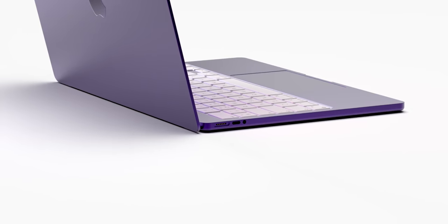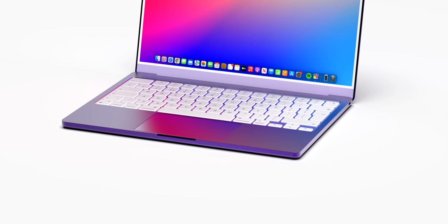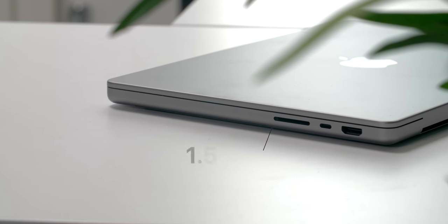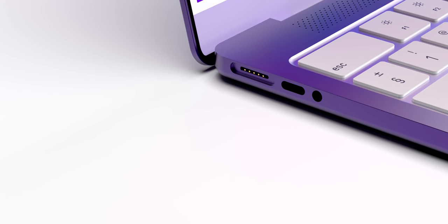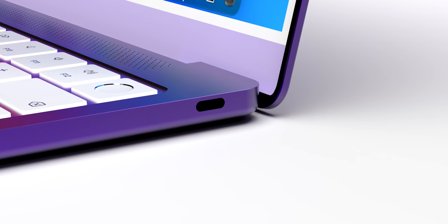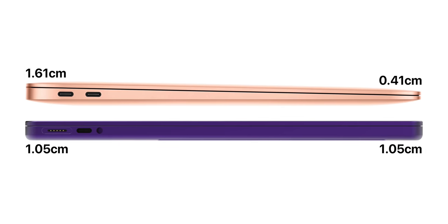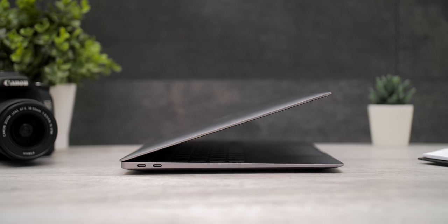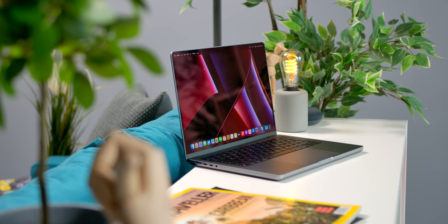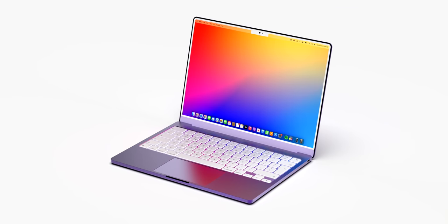Some of you might think that our Air concept looks super thick — it's actually not. We modeled it with a thickness of just over one centimeter. The 14-inch MacBook Pro, for example, is 1.55 centimeters. One centimeter was pretty much the minimum we could go with in order to fit all the ports and give the body that same rounded shape that the MacBook Pros have. This actually makes it noticeably thinner than the thickest part of the current MacBook Air, which is at 1.61 centimeters.